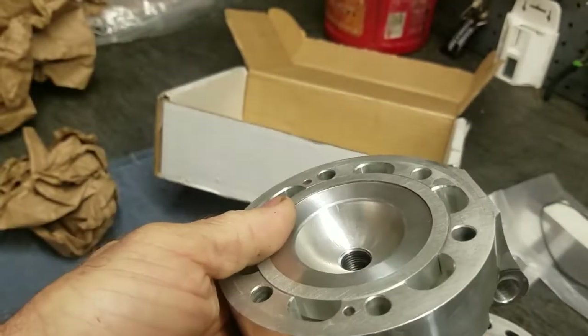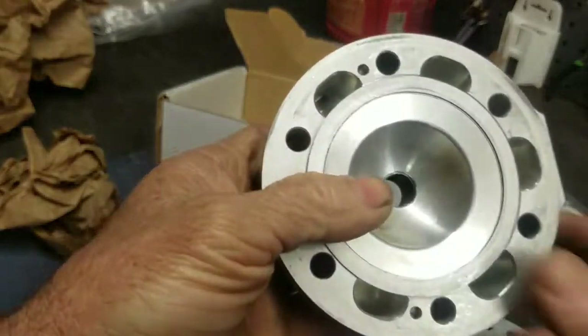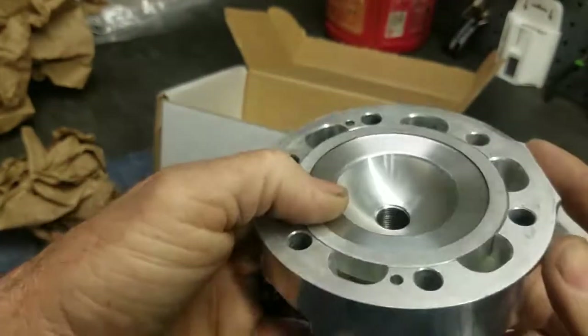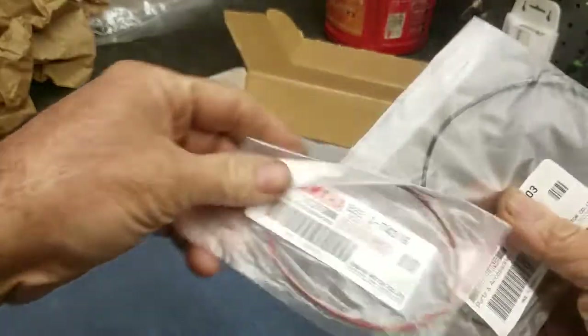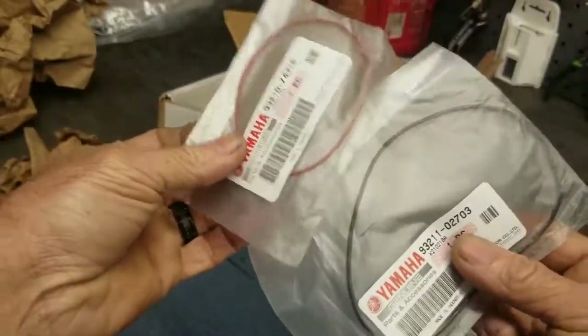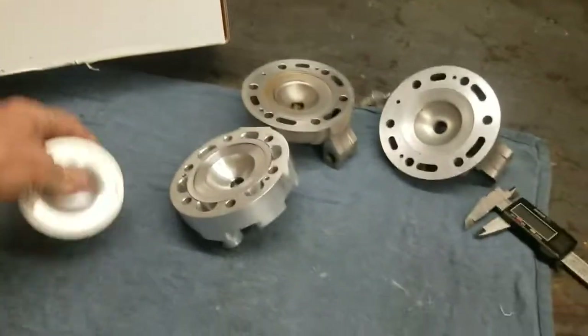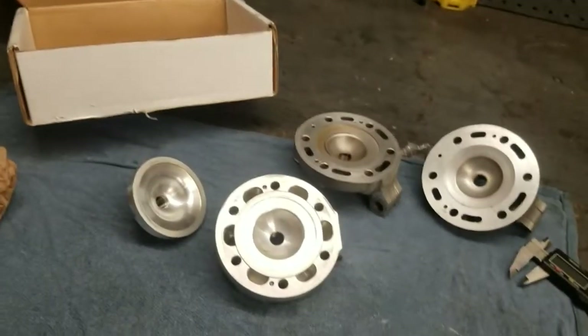I don't know yet if this is exactly 50 thousandths — he said it measured 52 on his bike. But based on feel and experience cutting a lot of heads, it feels like 50 thousandths to me. I'll find out when I get it on the bike. I have some brand new O-ring head seals ready for when I do that review. I hope to get that video out within a week or so.